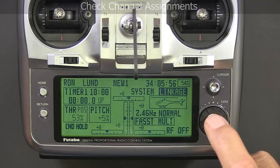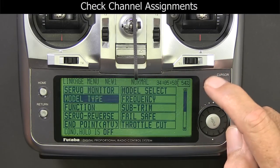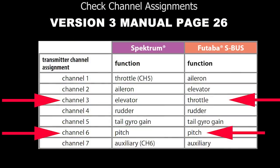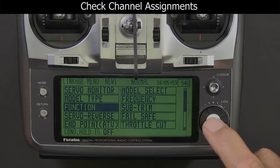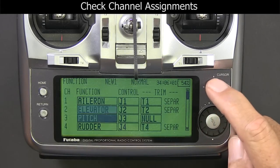You want to look at your manual on page 26 and compare that to what's in your functions. You can see channel 3 should be set up for throttle and channel 6 for pitch, but they're backwards so we need to change them. You can do that in the Microbeast, but it's a lot easier to do in the radio and the results are the same.